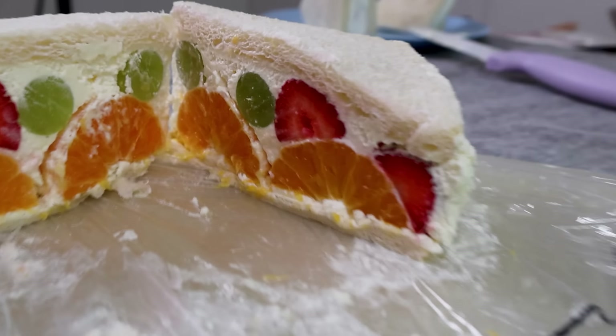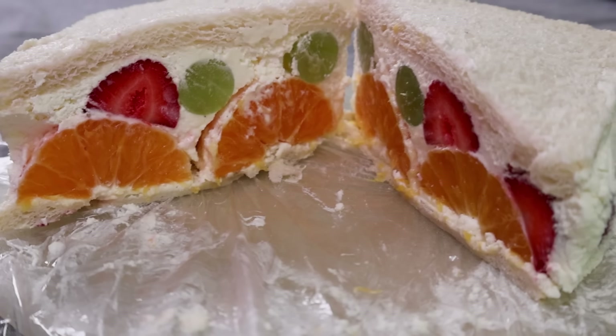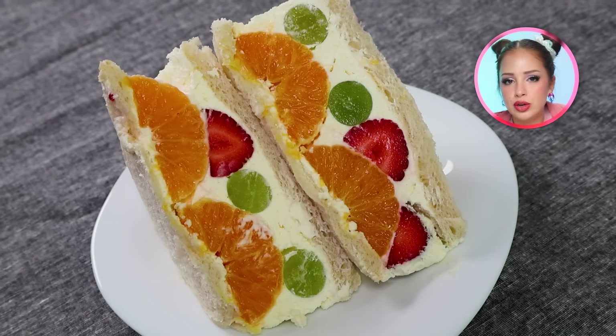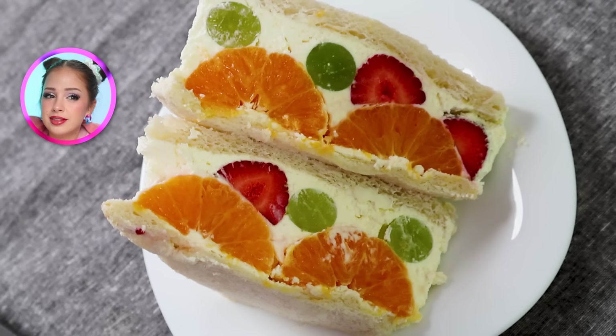No way this worked. There is no way this worked. This was the super extra mega challenging one – one of the highest difficulty sandwiches that I did, and I can't believe it worked. Let me transfer it to a plate. Great news everyone: the sando sandwiches are sando sandwiching. Everything is going amazingly. Although one of them is missing an ear, but that's not important right now.